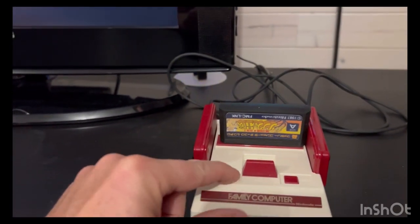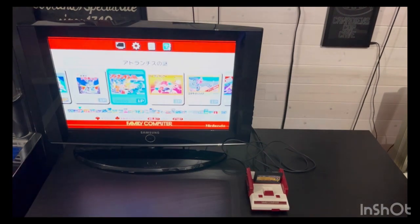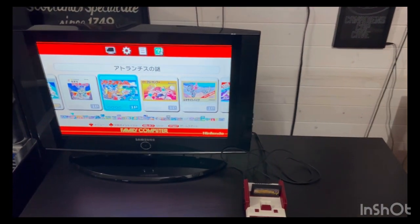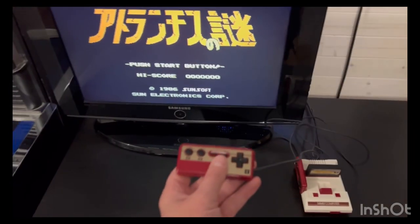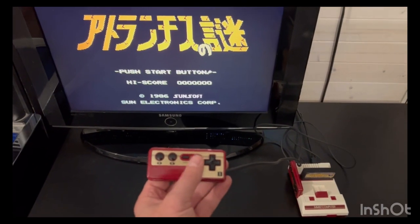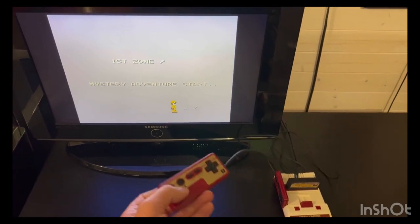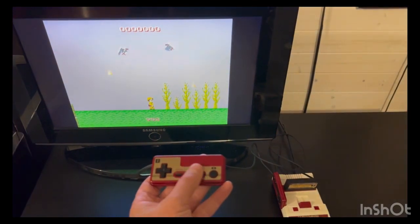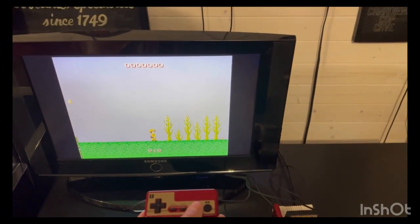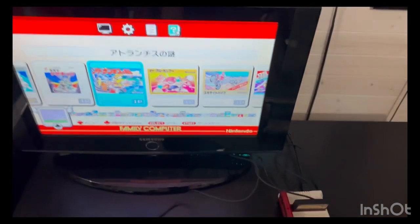Let's start it up — I'll show you the boot process. And there we go. Whoops, I accidentally selected a game. Very quick loading. I can't read what game that is. If I want to exit, just hit the reset button and it brings me back to the carousel.